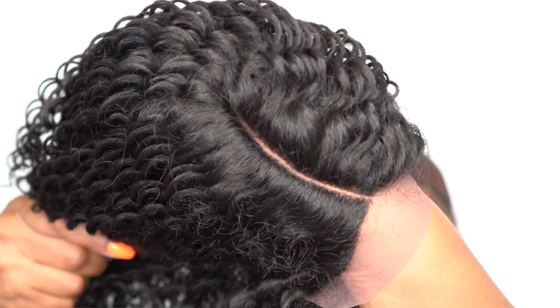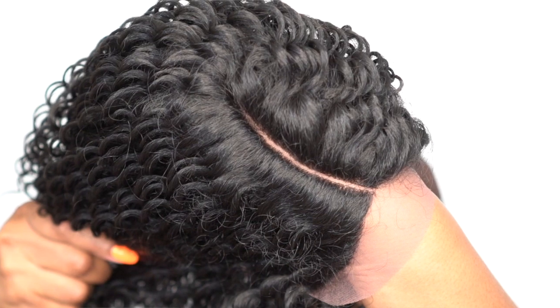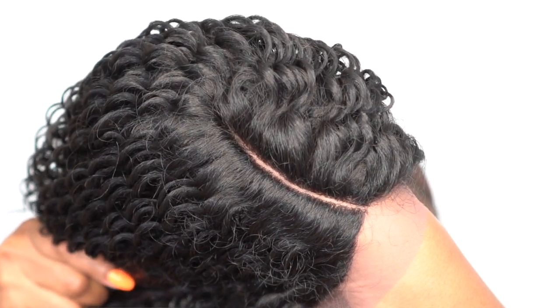Let's get into the star of the unit which is the natural plucked parting space. These units came out when natural plucked and pre-tweezed was a thing, so the parting space is pre-plucked or pre-tweezed as some may say. It's very, very clear straight out of the box. What I like about it is the fact that it's not too wide — I can definitely work with this parting space. It's not too open; it's closed up, so I could definitely deal with that.